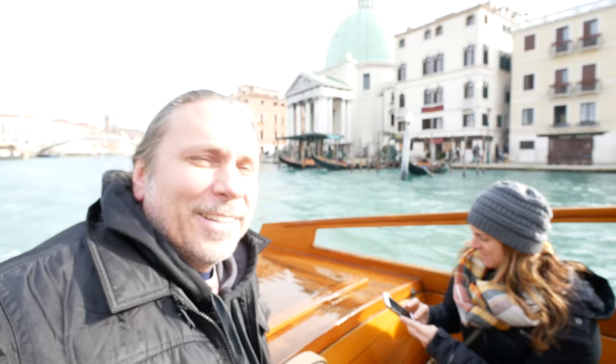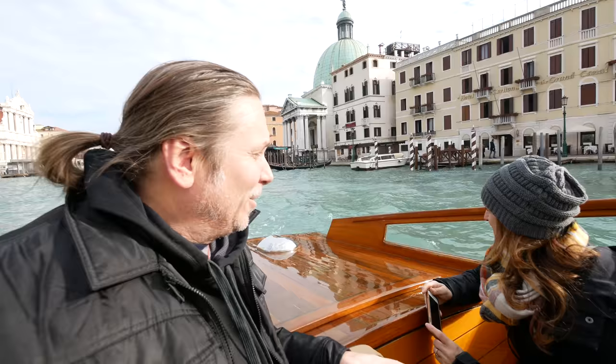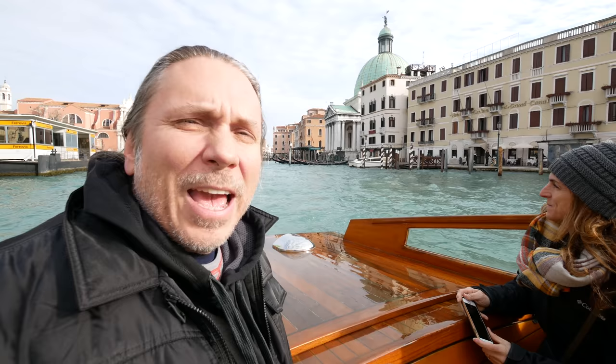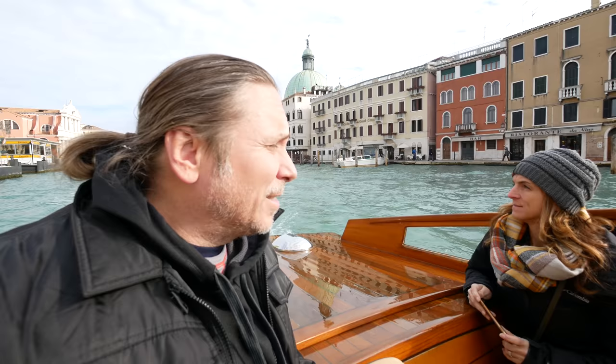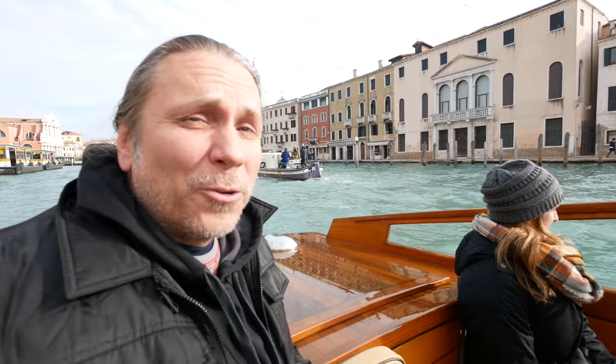This is absolutely insane. I mean, you see this in movies and TV, but to actually be here is absolutely crazy. We're definitely going to do a gondola ride later. Who knows what else we're going to come across — it's going to be an absolutely amazing adventure here in Venice. It's crazy to think that they literally built this city on the water. There are no automobiles allowed here; it's only boat taxis and walking around. There's no motor vehicles at all on the entire island.